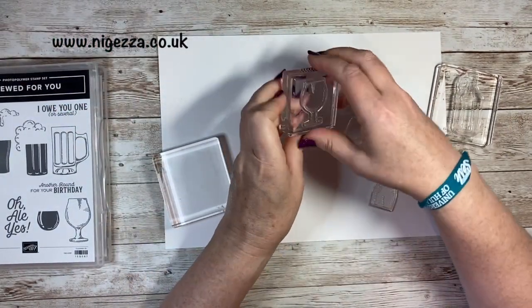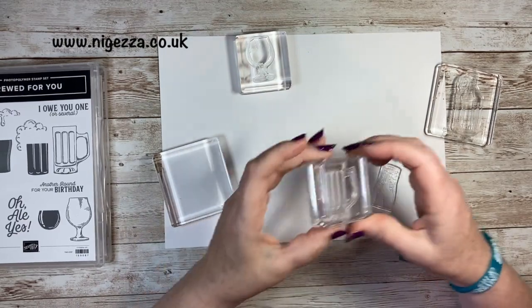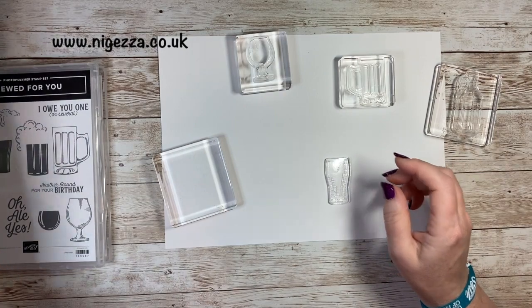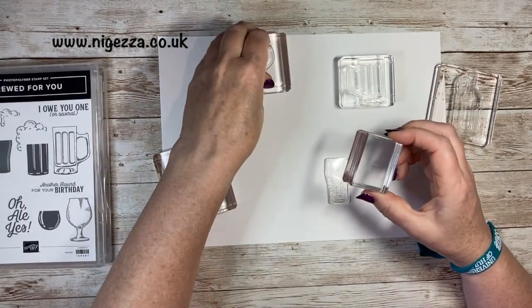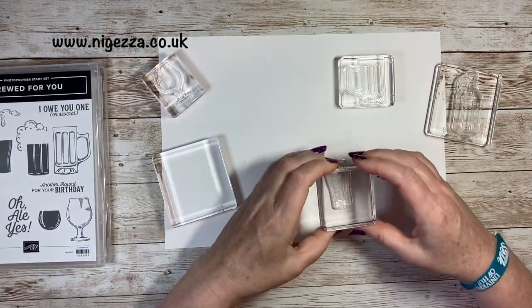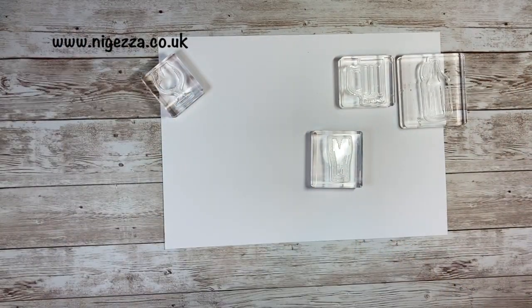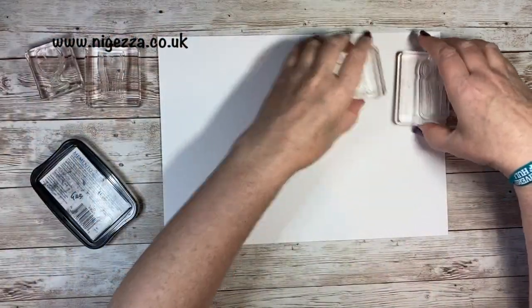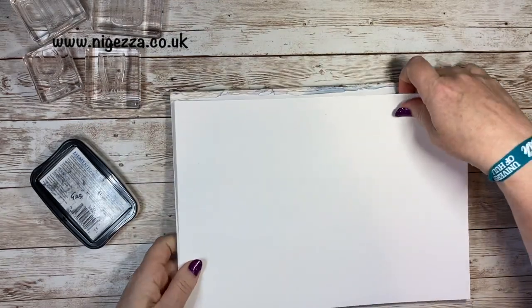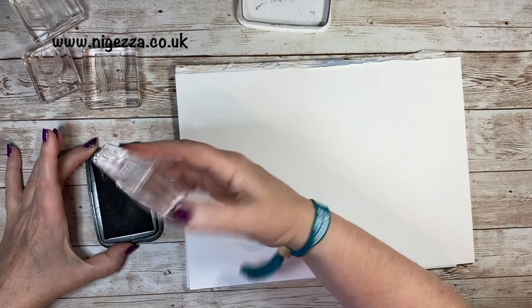I thought this could be a wine glass — it doesn't have to be a beer glass. We drink Belgian beer a lot, so we do use these fancy shaped glasses as well. That wee glass will probably go on here. So I'm going to stamp the outlines and then stamp the insides. It is photopolymer so it does need a stamp mat underneath. I'm going to use an old catalogue because I want it bigger than my stamp mat. So I'm just using Memento — just a black outline is all I want.